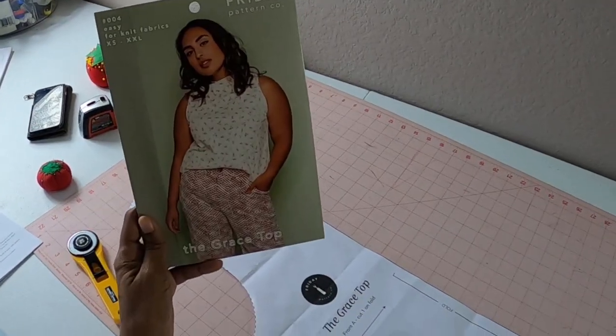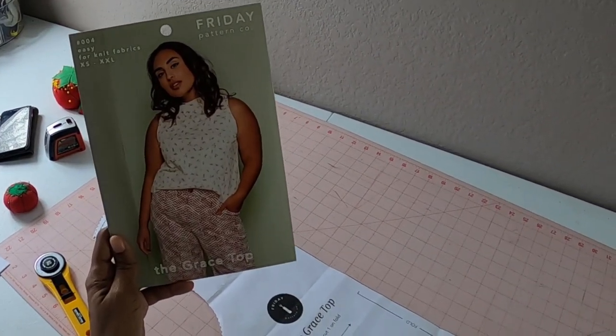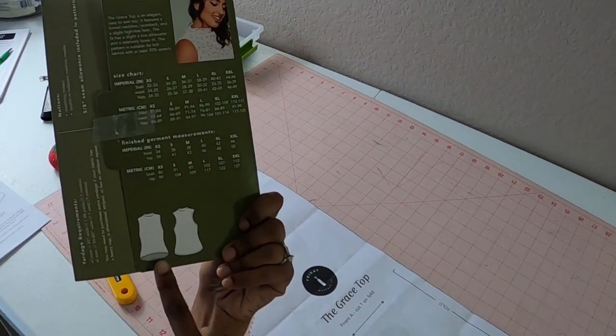My last sewing make is going to be this top that I made, which is the Grace Top from Friday Pattern Company. I actually made this top before, so this is my second time making it, but this time I made an adjustment, and I'll go ahead and share that adjustment with you.